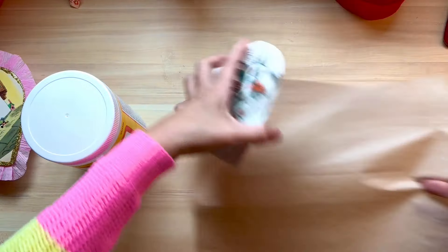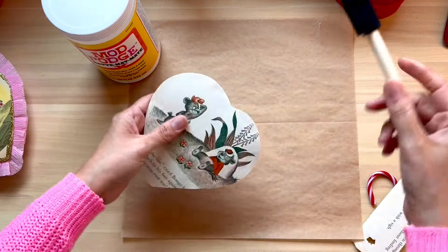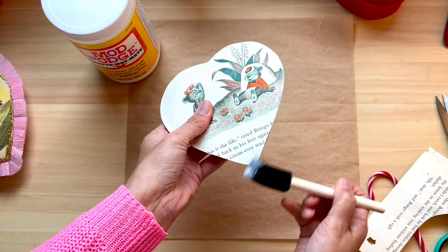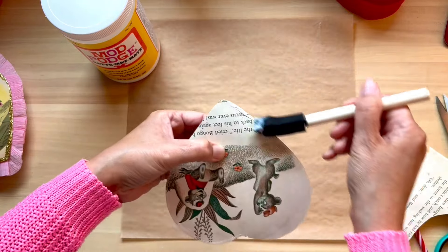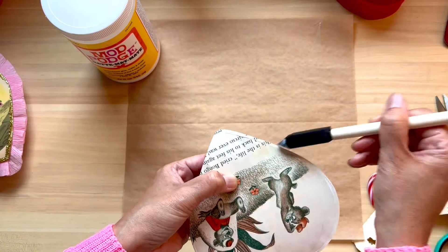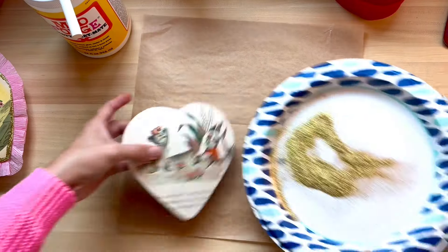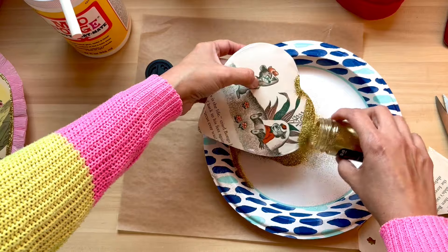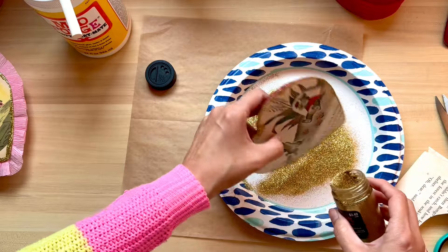Now I'm going to use Mod Podge — you can even find Mod Podge at Dollar Tree. I always see this exact matte Mod Podge at the Dollar Tree, and they also have sponge brushes there. You're going to add a light light amount of Mod Podge around the entire rim of the heart. You don't want to add too much — I added too much on the Pinocchio one and it took forever to dry — so I'm adding a lot less for this one, and then I'm going to sprinkle extra fine gold glitter around the entire rim of the heart.